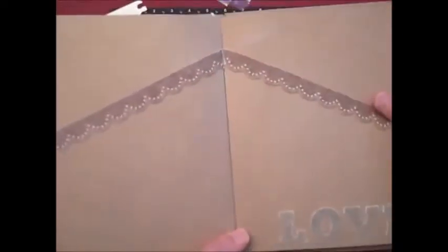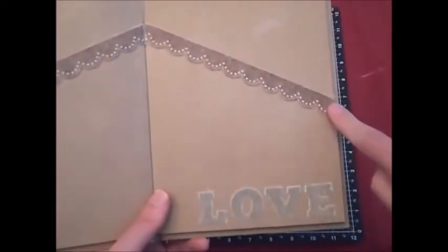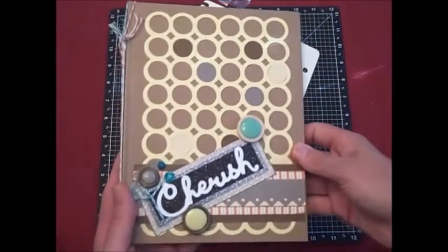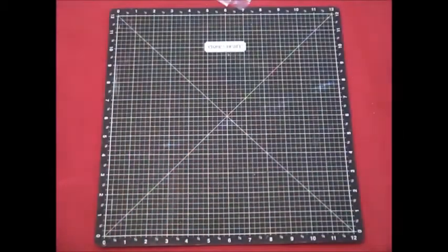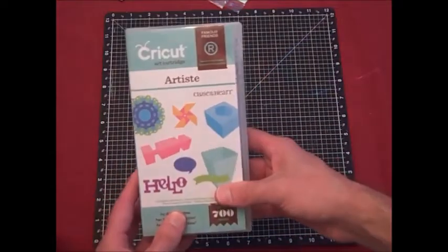From the Baby Cakes collection, there are these canvas pieces with self-adhesive on the back that I used here. So this is just a quick look at something you can make with the Art Booking cartridge, and I also wanted to let you know about September's promotion to get the free Artiste cartridge.